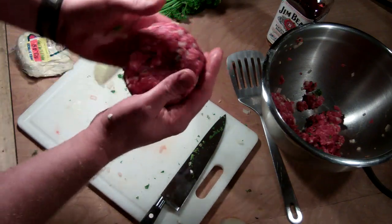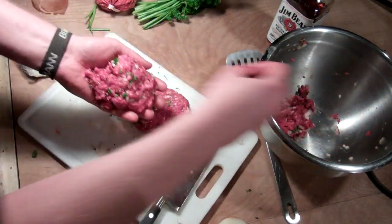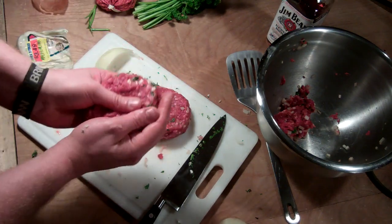As it cooks, it's going to flavor the meat with that nice, juicy, cheesy, stinky flavor. Two burgers — lots of rough cut herbs in there, some onion and salt — that's pretty much all you need.